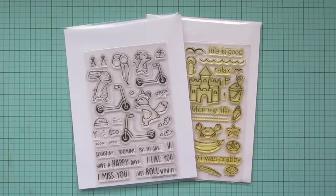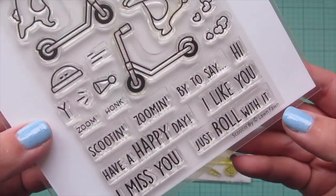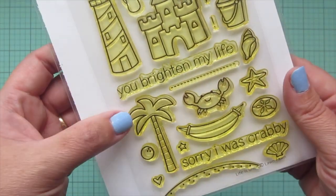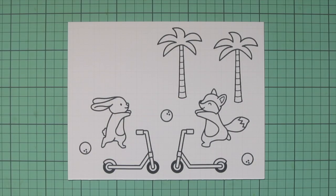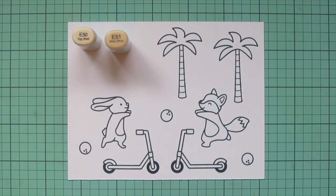Hey friends, it's Christy, welcome back to my channel. Today I'm going to be making a card using Lawn Fawn's Scootin' By and Life is Good. I stamped out my images in jet black ink on some Spectrum Noir ultra smooth premium white cardstock and I'll be coloring with my Copic markers.